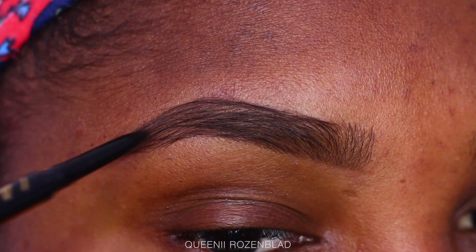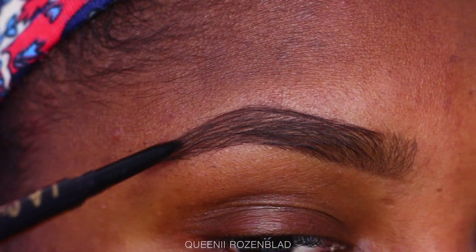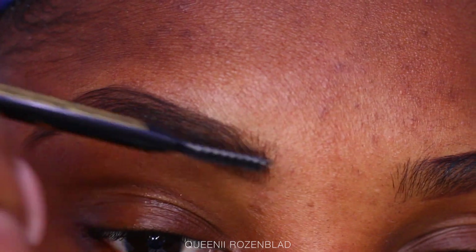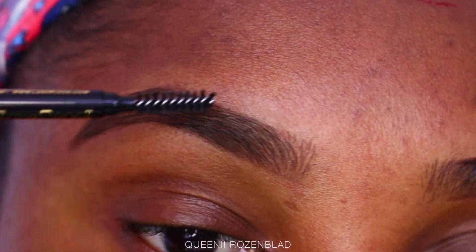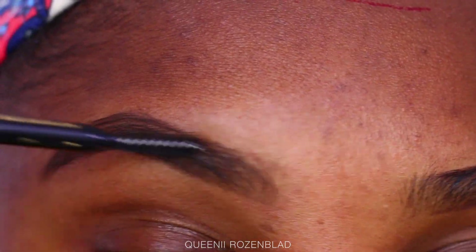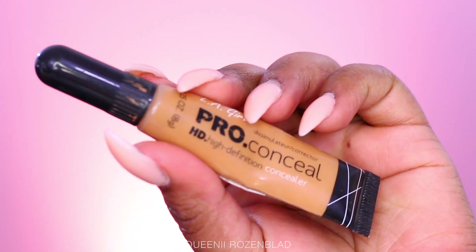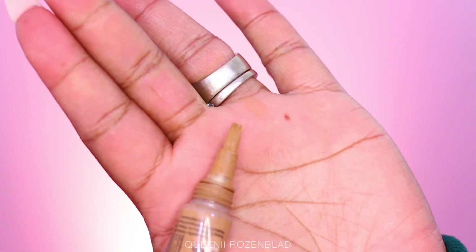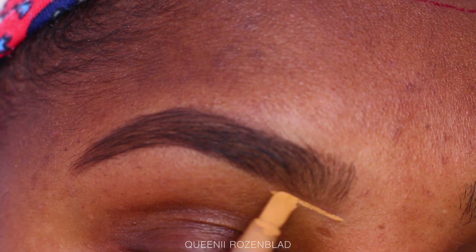Practice until you come up with a shade that you like, because some people like their brows super dark and some like them super light and natural. Now as you guys can see, I go back in with the spoolie, brush in the product, and I also use my fingers to blend in the front part of my brow because I don't want it to look like it has a lot of product.